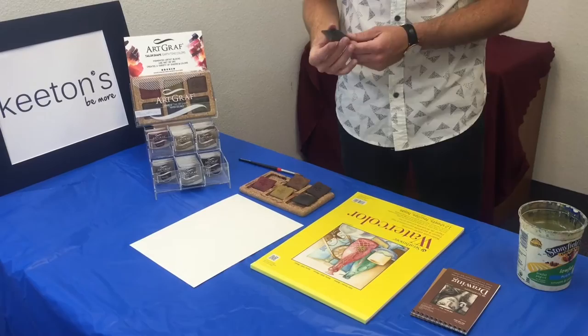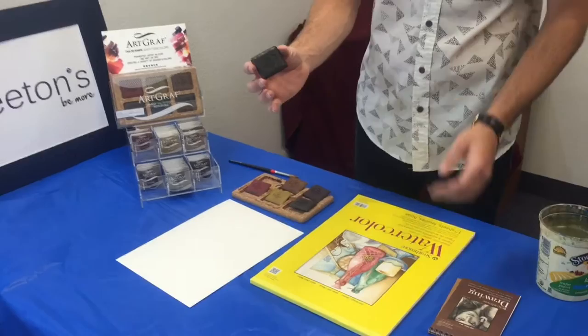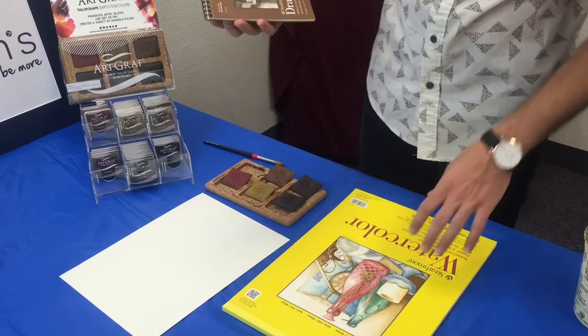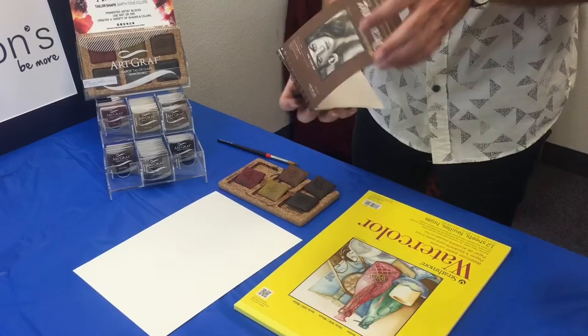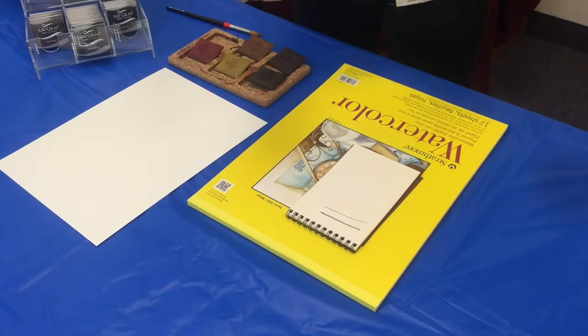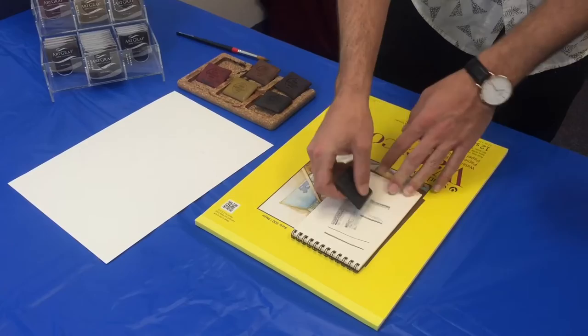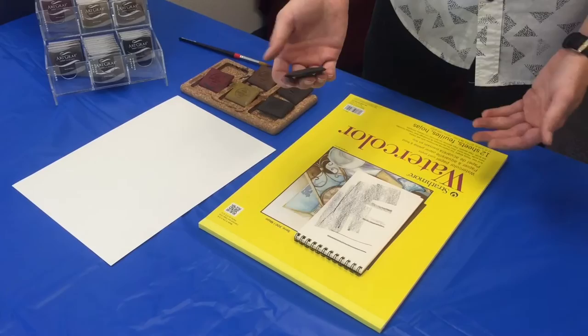The cool thing about these pigment blocks is that you can use them in traditional drawing applications, but then the fun really happens when you start to introduce water into the mix. They come in these little discs, and I've got a few different options for paper — some Strathmore drawing paper and some watercolor paper. You can use it as a drawing instrument, getting nice thin lines. What I like about it versus a traditional graphite pencil, charcoal pencil, or even charcoal itself, is that you get different variations in your line work — really thin and straight, or really broad strokes for coverage.